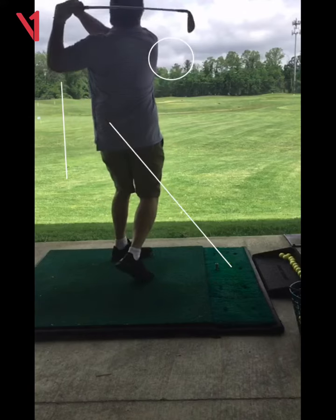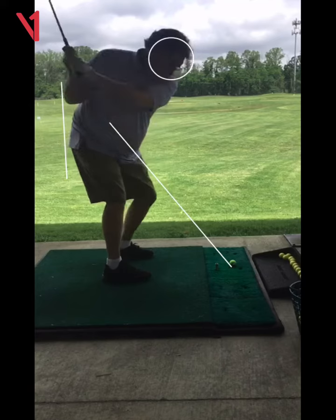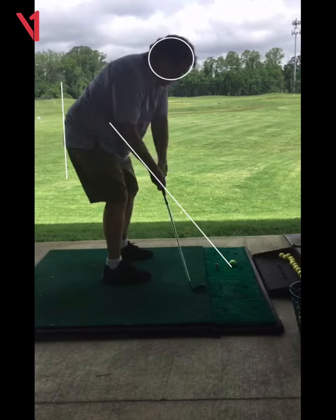It is better than it was because I wasn't hitting that shot before. And it was farther left than I had intended — I hadn't intended it to be over the ground.